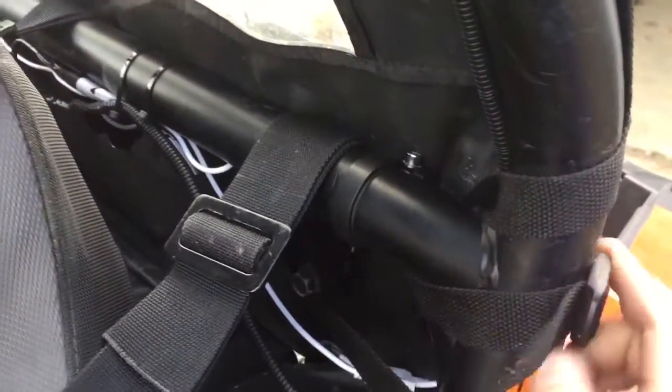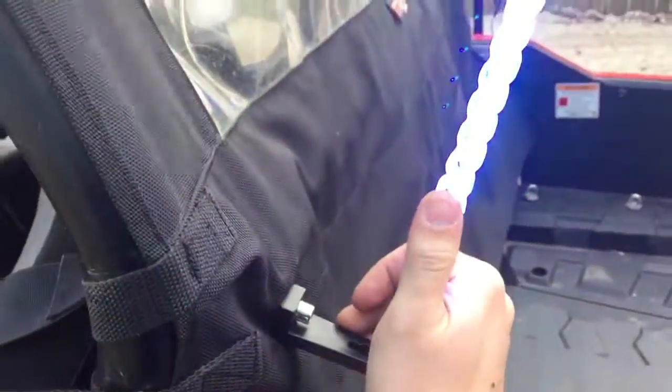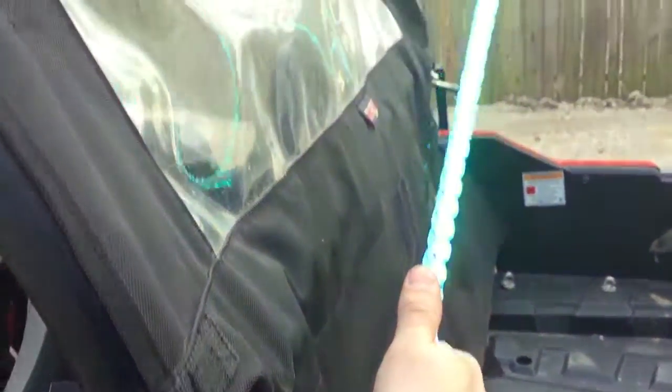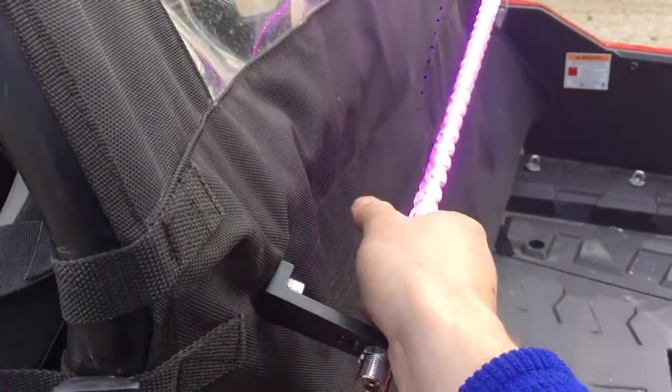These mounts right here — they're YX or XY, I can't remember what they were on Amazon — but it's just a roll cage clamp, and it's actually made for a light bar. It's kind of cool for these though, because when I put it in the garage I can just turn them sideways, and then if I'm pulling it on a trailer I won't have to worry about hitting anything.